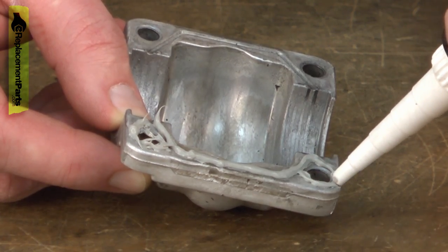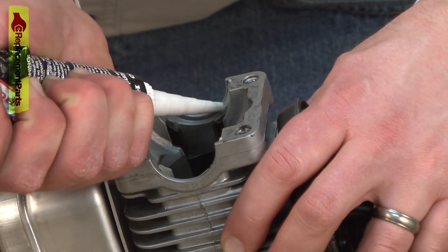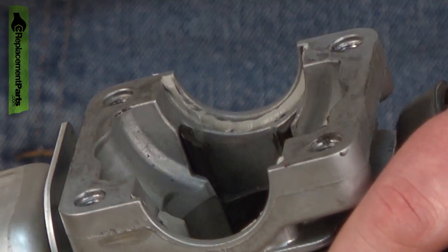Now I'll install a bead of liquid gasket around all of the sealing surfaces on the crankcase and the cylinder. This is a case where less is usually better. On the cylinder side, I need just a small bead up against these shoulders for the bearings.